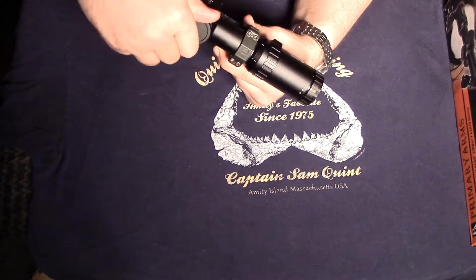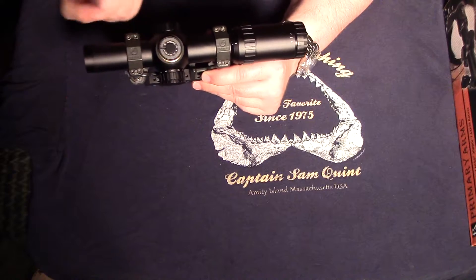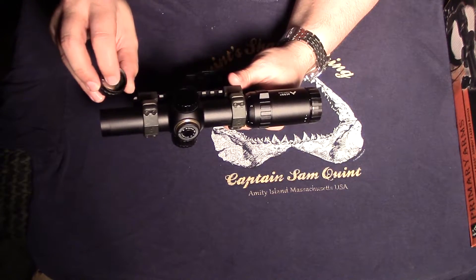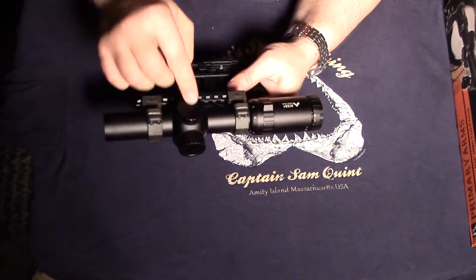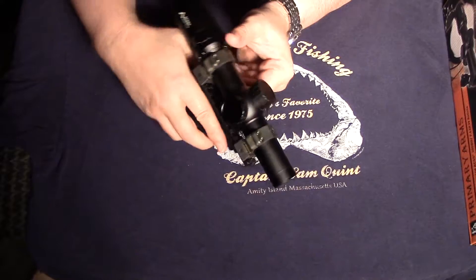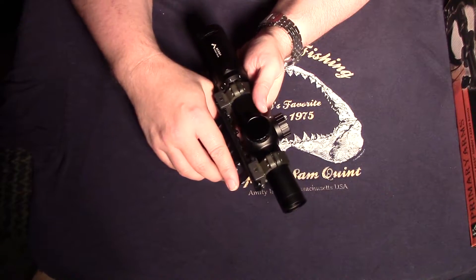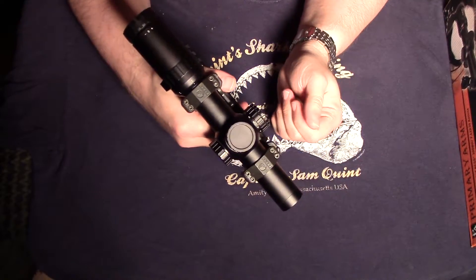The windage and elevation turrets are right where you'd expect, with one-half MOA adjustments, and there were absolutely zero problems with those. One neat thing is one of the caps is equipped with a little storage area for an extra battery, which is a cool touch. I switched the caps around because on the AK rifle the taller adjustment cap was coming close to interfering with running the bolt, so I moved it to the top — zero problems there.